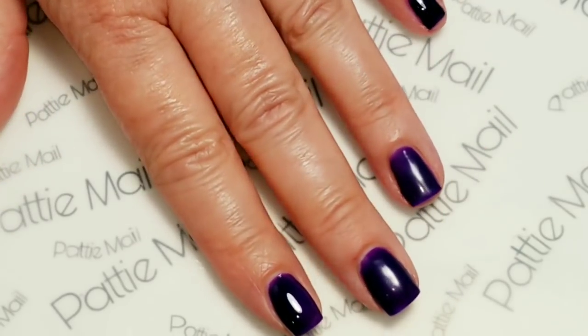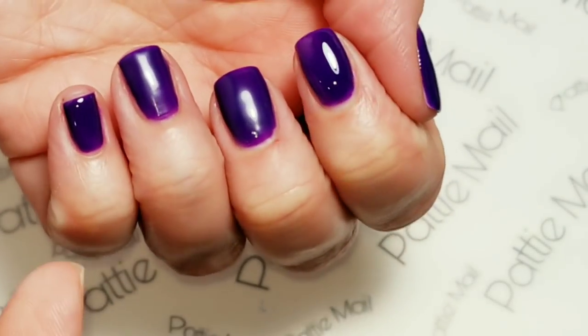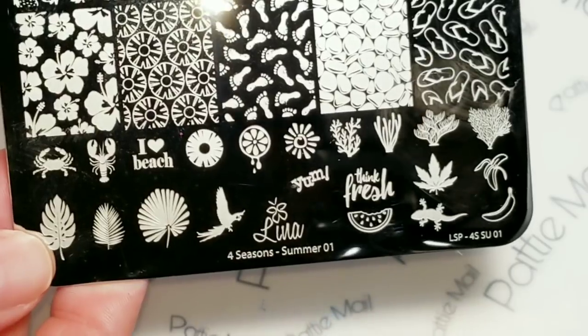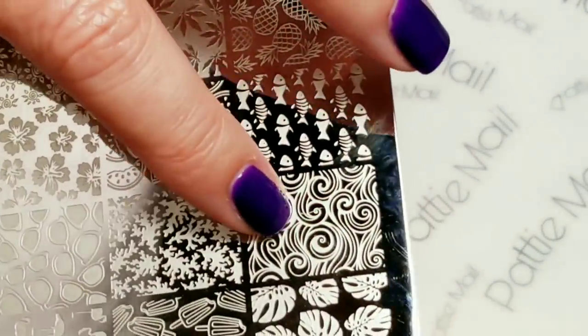So I have two coats of It's Raining Again. I removed the tacky layer from the three nails that I'm going to be stamping and top-coated the other two nails. Today we'll be using the Lina Four Seasons Summer 01 plate and I'm going to use this image right up here.